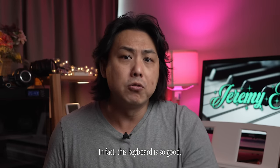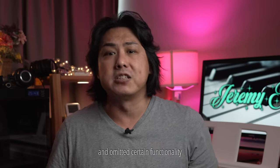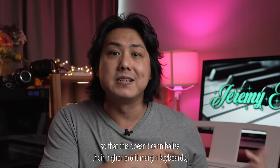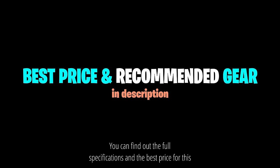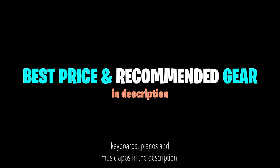In fact this keyboard is so good, I suspect Yamaha may have intentionally dumbed it down and omitted certain functionality so that this doesn't cannibalise their higher profit margin keyboards which cost more. You can find out the full specifications and the best price for this, together with my list of recommended keyboards, pianos and music apps in the description.